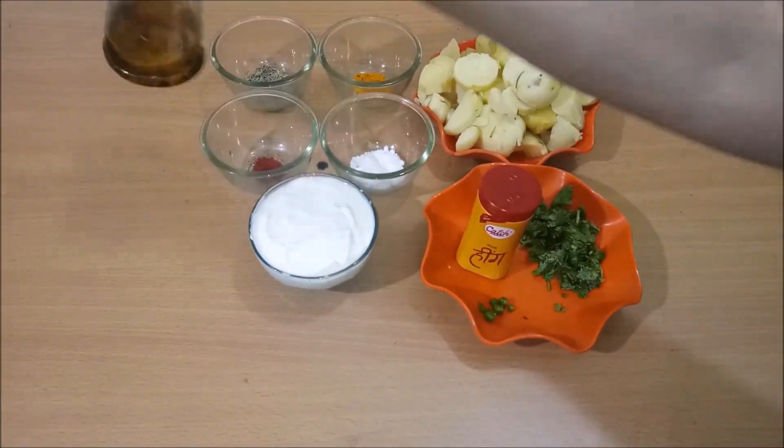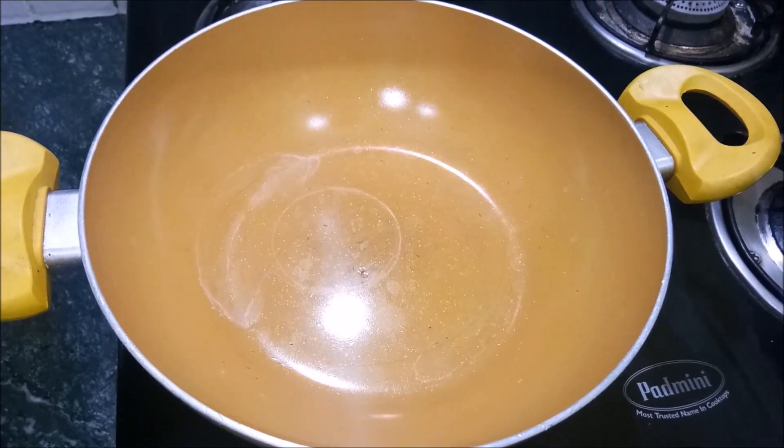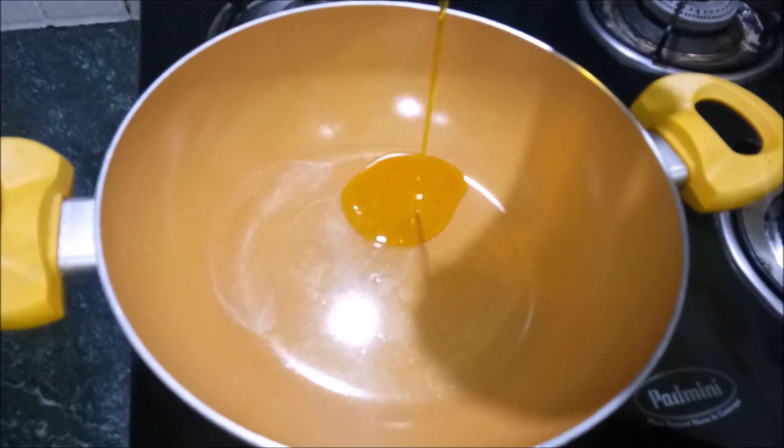And 1 chamach namak. For oil, I am using mustard oil — 1 chamach. Let's start making. If you want, you can also use another oil.